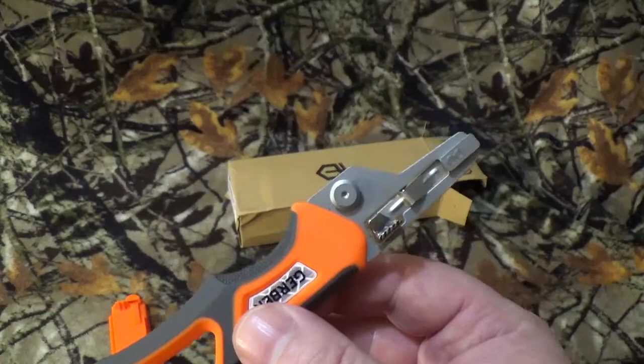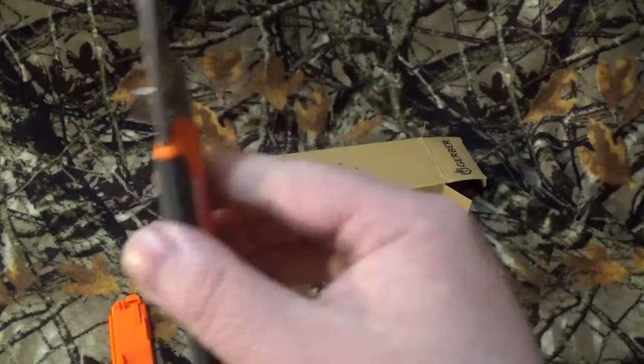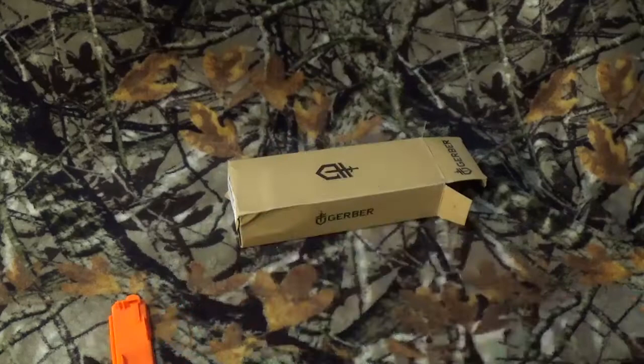All the blades are basically done in a drop point style with a flat grind, satin finish, and are 440C stainless steel. I do like the skeletonized handle with the orange rubber coating on there — it makes it great to hang on to. You can do left or right-hand carry, and yes, it is made in China.